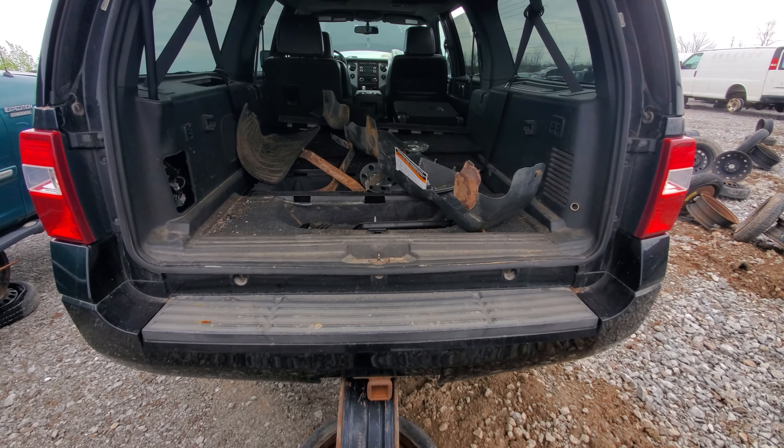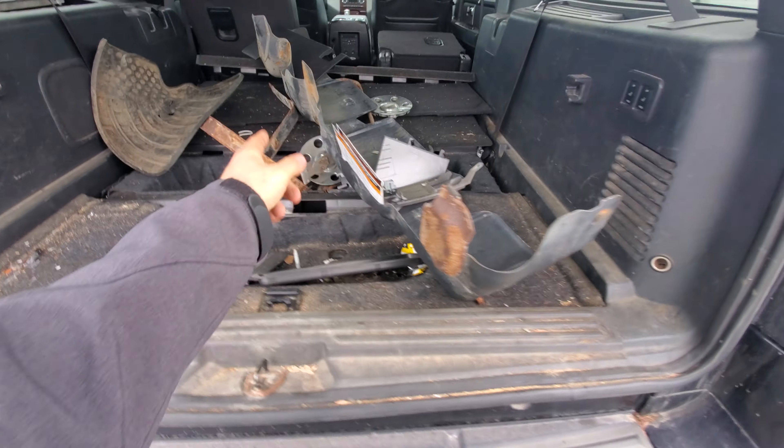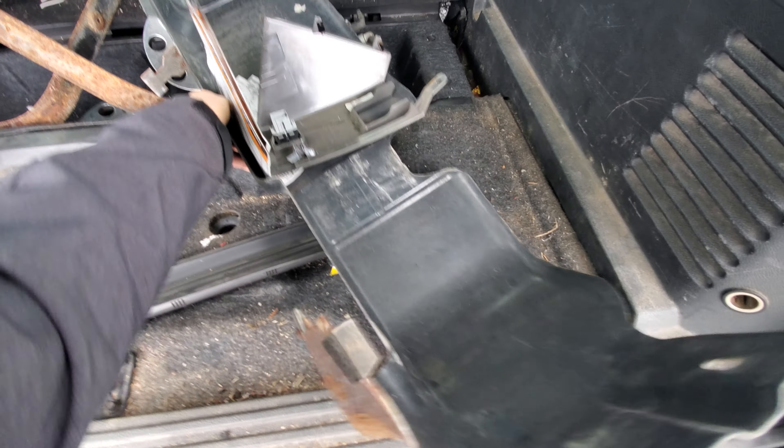I think that's a fiberglass hatch too. And you can see it did have the nice wheels with this one.